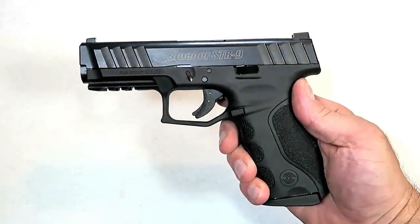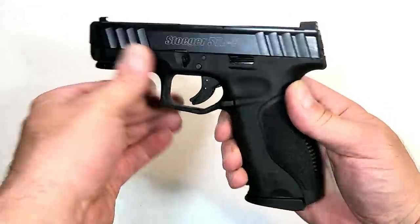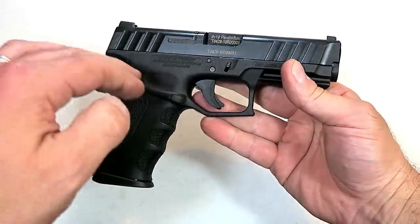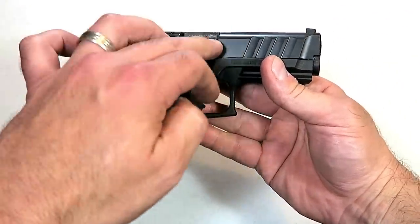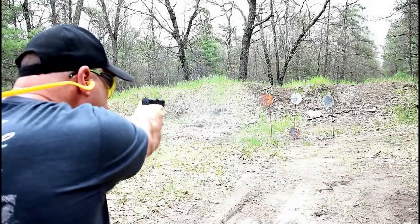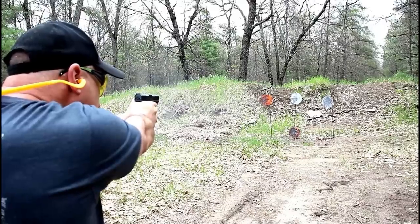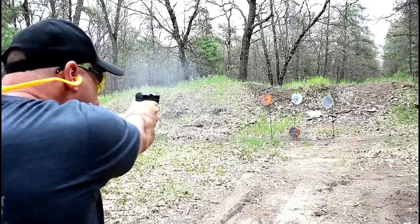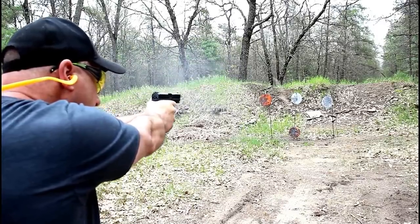Hey there friends, thanks for checking in. Today we're looking at the new Stoeger STR9. New for 2019, Stoeger entered the handgun market with this STR9. I did not even know it existed. You guys said Stoeger came out with a handgun called the STR9. It's a polymer frame, striker fire, compact size handgun that's selling for under 300 bucks.